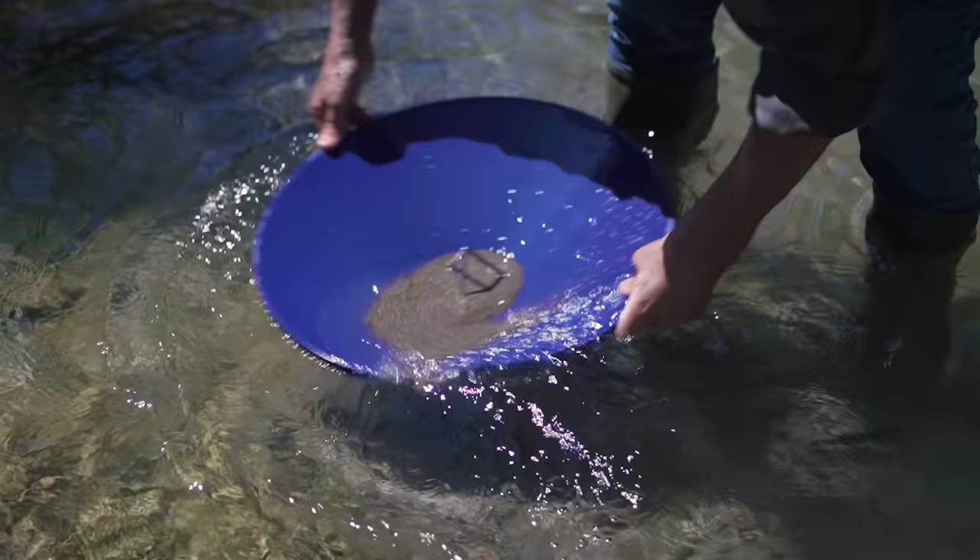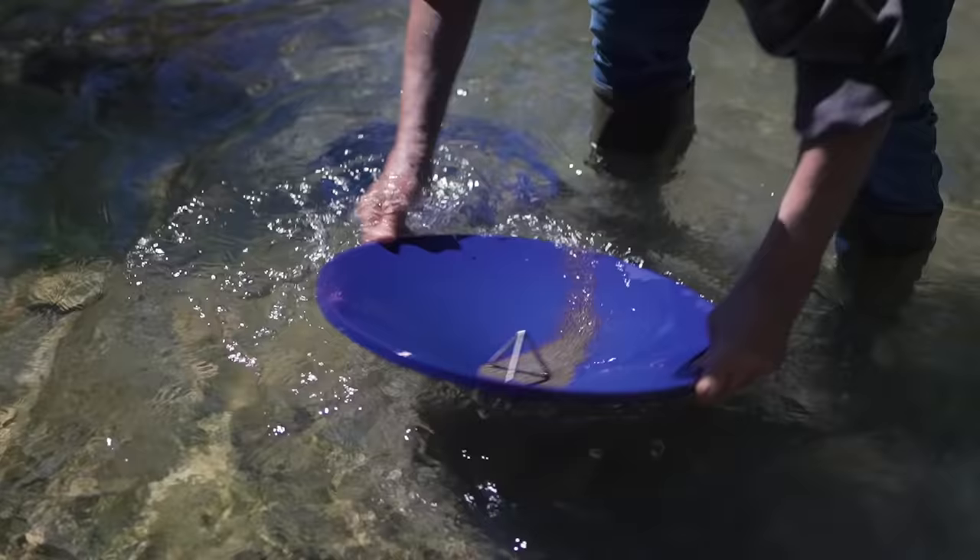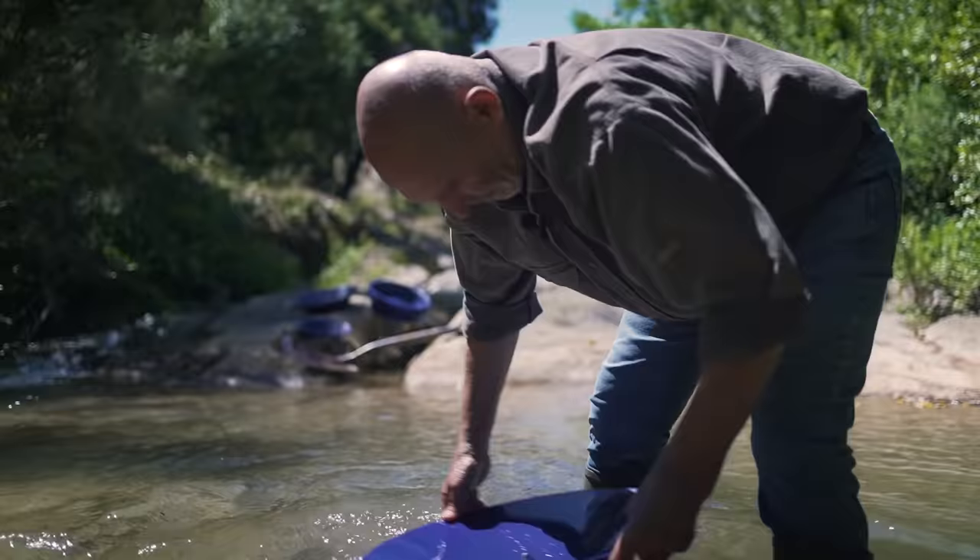As you can see, there is less and less sand. We are starting to see the heavy minerals deep inside the Battia. Start over a couple of times until you get the hematite and the magnetite.